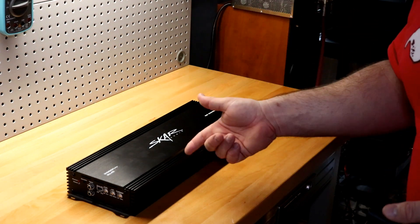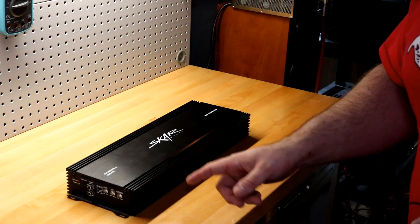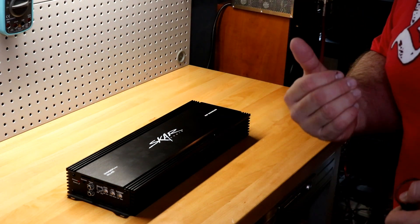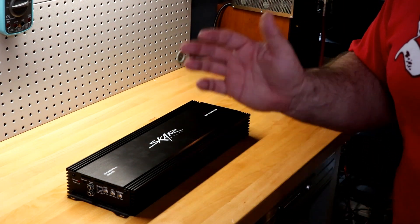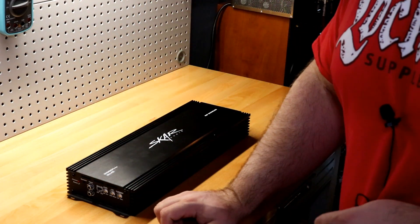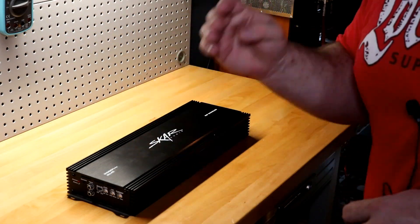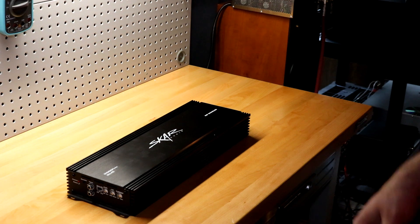I was prepared to launch a tirade against Skar if that happened to me, but it didn't. I called them on the phone on Monday and explained the problem. The first guy said, 'No problem, I'm gonna send you a return receipt right now. You're gonna send it back to us on our dime — it was our mistake and we'll take care of it.' I said okay, we'll see how this goes. I was still defensive. I watched the tracking through UPS, tracking and tracking until it got there.